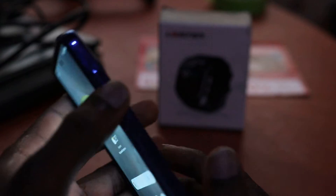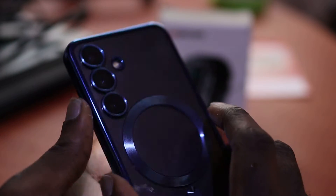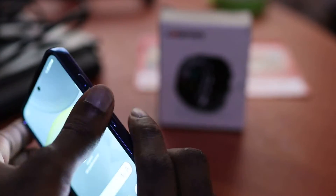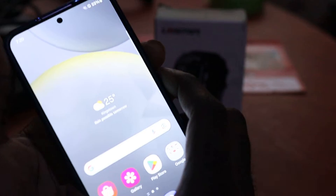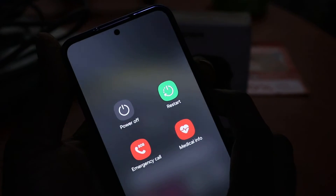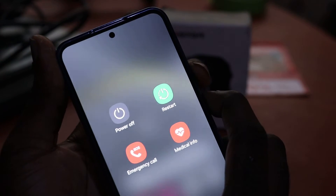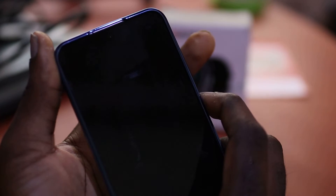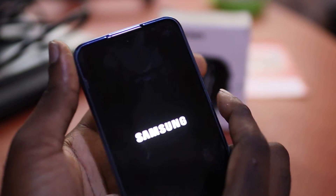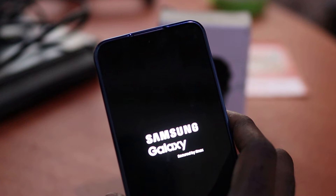The first method is to do a force restart. You want to hold down the volume down and the power button. Let's go ahead and do it — volume down and the power button. You want to release all the buttons when you see the phone restarting.